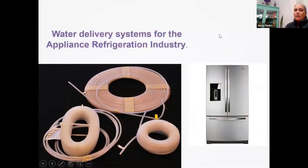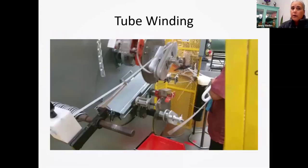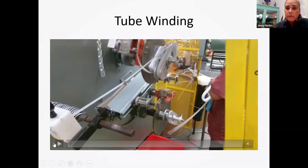These tubes are water delivery systems for the refrigeration industry — we do a lot of that, and we have some videos to show you those processes. This is down in our Juarez, Mexico facility, and this is one of the tube tanks they make down there. They'll produce the tubing and then they have an assembly operation that will put it into that tank form.